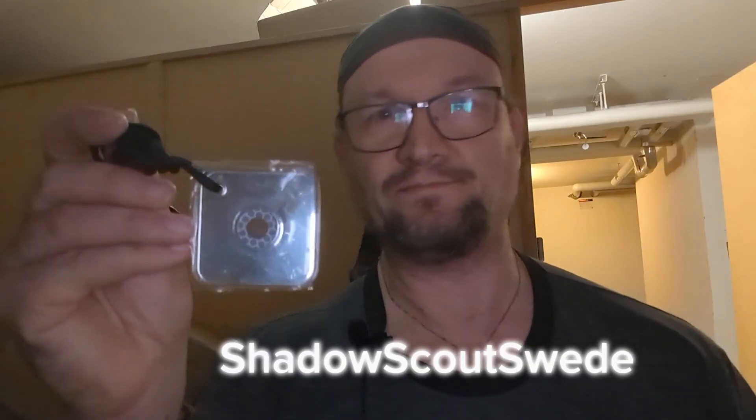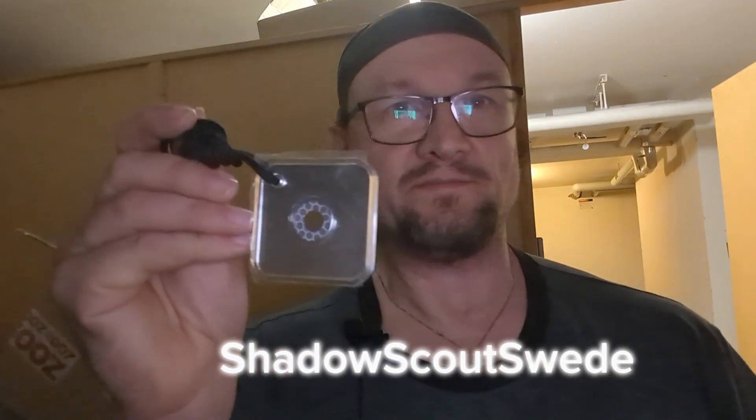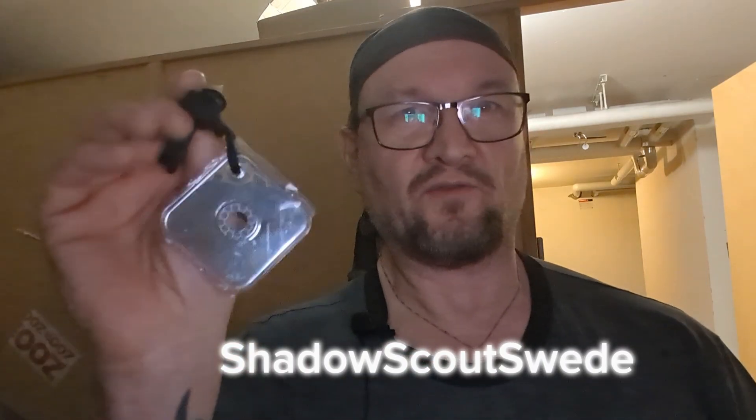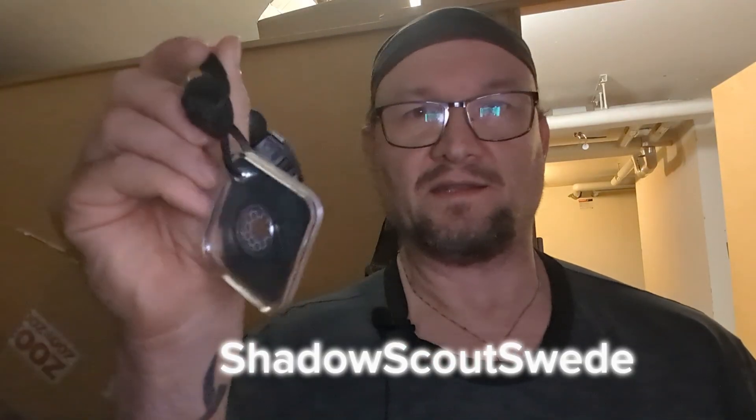Very useful when it's daytime and sunny. You can have another purpose for this one as well — for example, to look for scratches on your face and things like that.